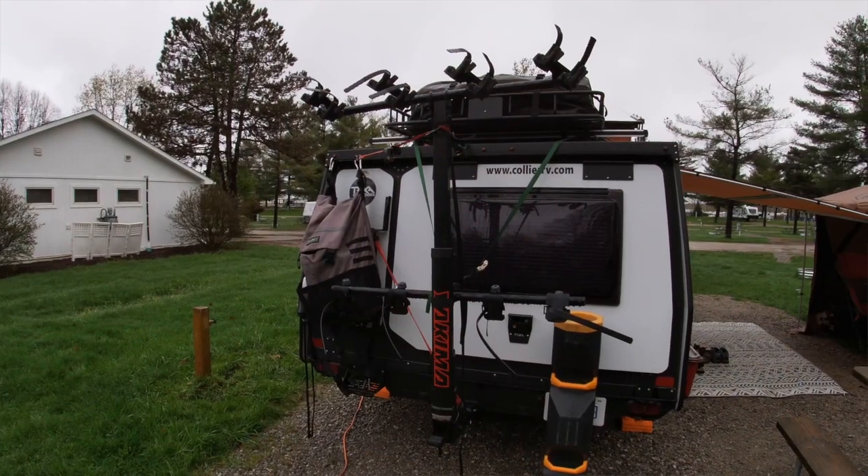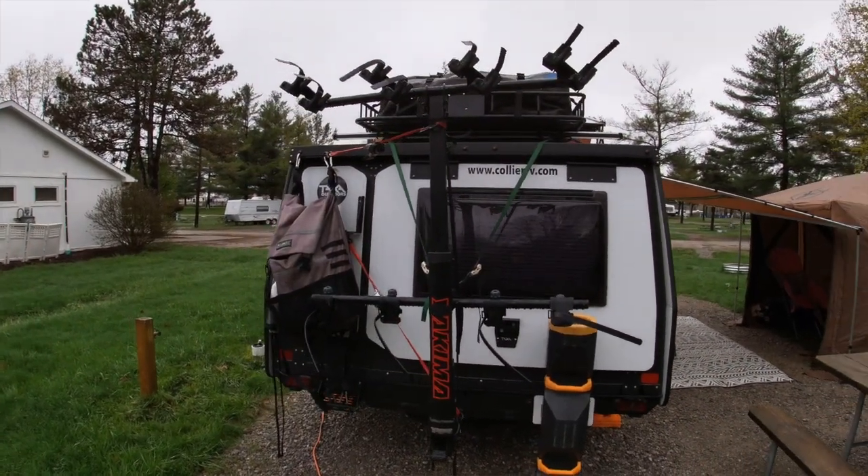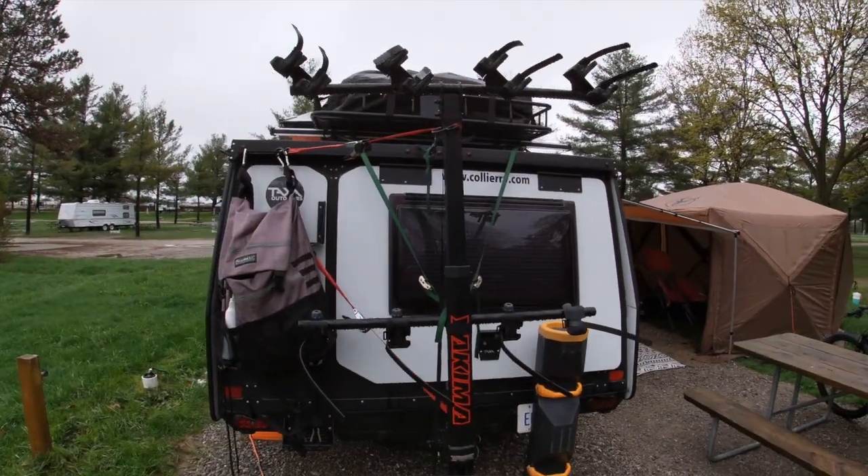I hope you guys liked it. Like I said last week about the Jeep, if anybody has any questions about the Taxamantis — what I've done to it, the different modifications like the trailer hitch, the new bike rack, the Yakima rack that we got on there — please comment below, and like always, don't forget to like and subscribe. See you guys next week.